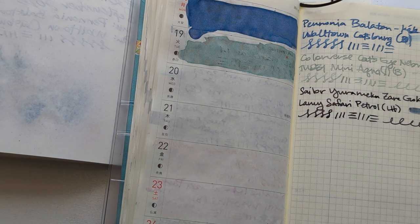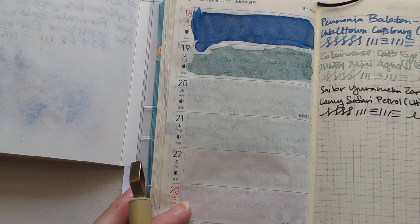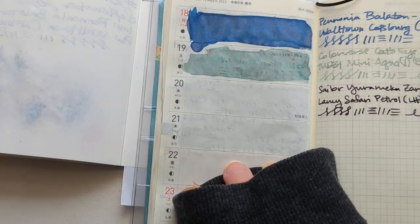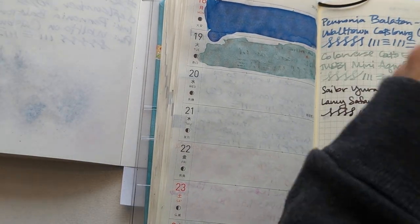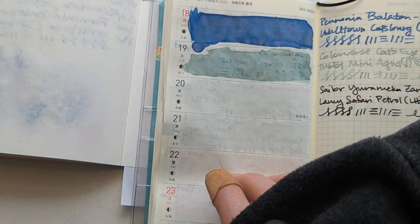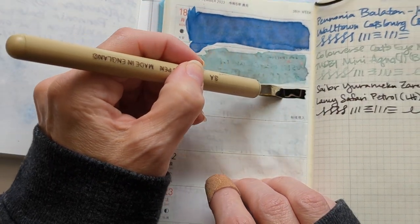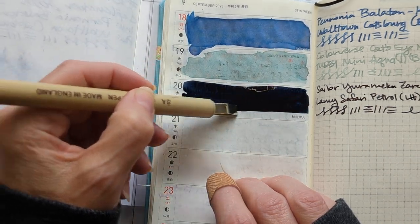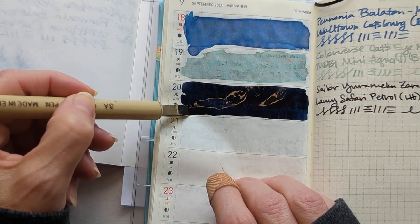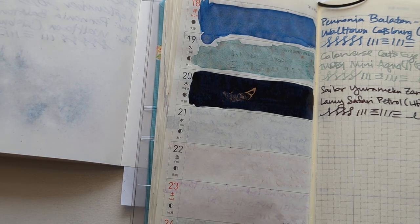It's funny because the first Yurimeku inks I tried felt like those more watery sorts of inks, and then these newer ones are far more saturated and lubricated by comparison — well, lubricated, I'm not sure, but they're far more saturated. So it was kind of like you expected one thing from the Yurimeku line but got another when they did the new ones. No complaints.